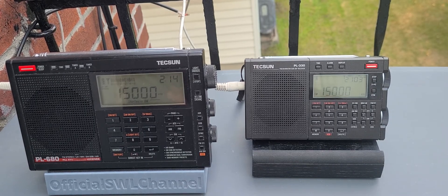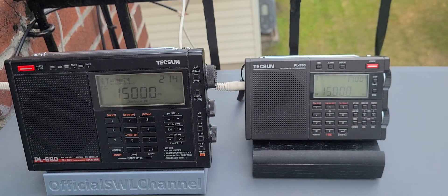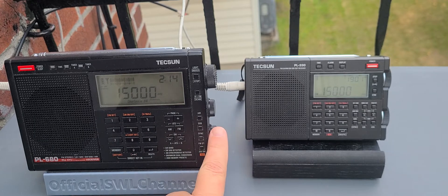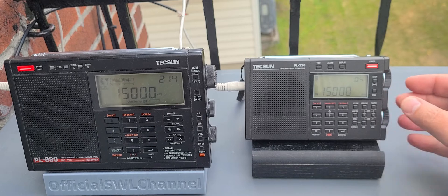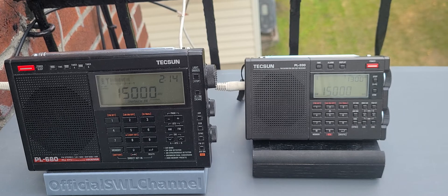Some people are asking: what's the main difference if I buy this or that? Well, the PL-680 is a PLL synthesized receiver — it's not DSP-based. It tunes like a regular analog radio and doesn't have any muting or chuffing when you tune around, so there's no annoyance there.